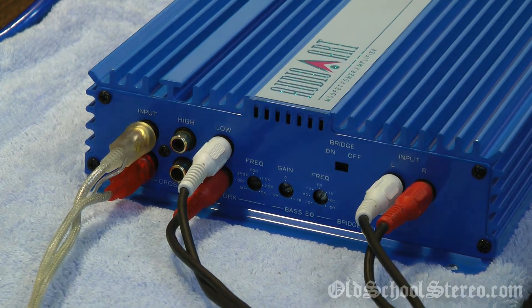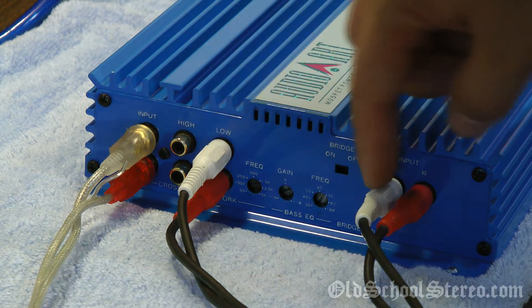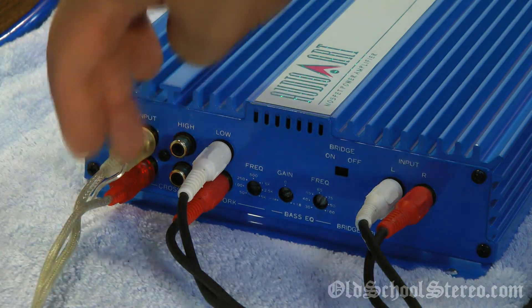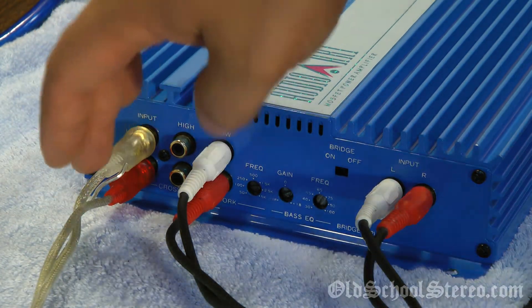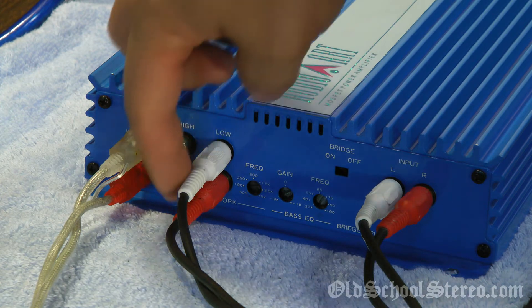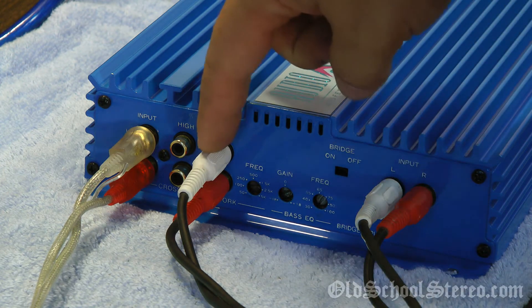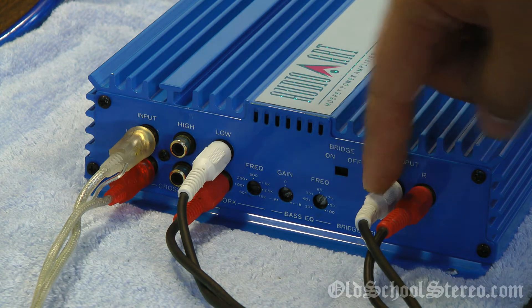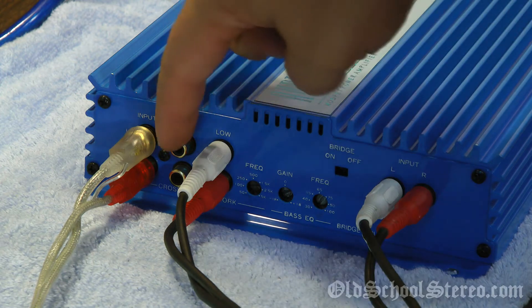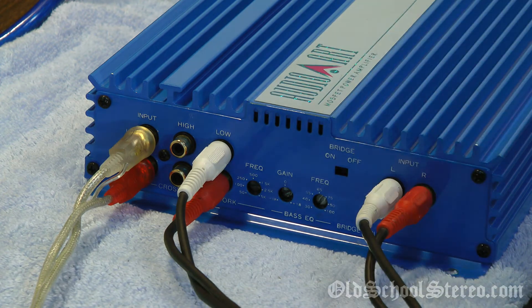Real quick before we get started, I wanted to dispel some of the myths about how this works and why it has so many RCA jacks. What happens is you put your source from your head unit, EQ, or whatever you have last in the chain before your amp. It goes into the input on the far left side. Then you choose high or low pass, and you actually jump those over to this side. In this case I was using the low output, testing at 40 hertz, so you just jump from here to here with a standard RCA cable. Alternatively, if you wanted high pass, you would go from the high pass output over to the input.